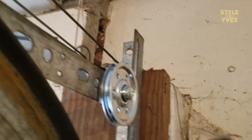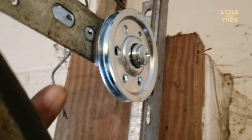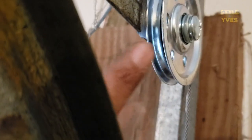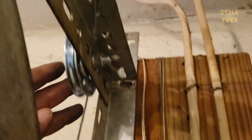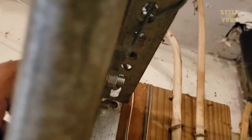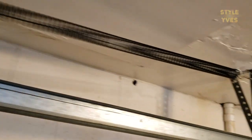Now you can see this pulley is not touching the metal here anymore — it's not touching the piece it was hitting before. Let's check the other side — same thing, it's not touching it even in the closed position. That's the tension back on.